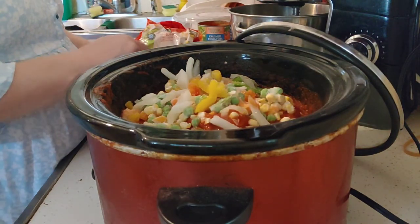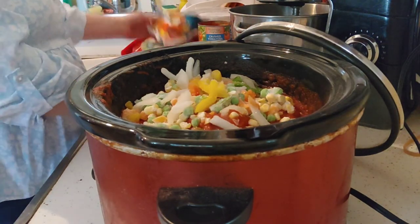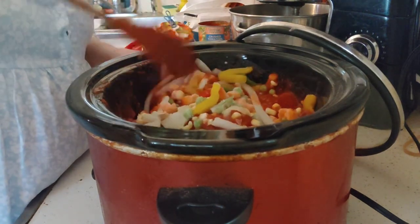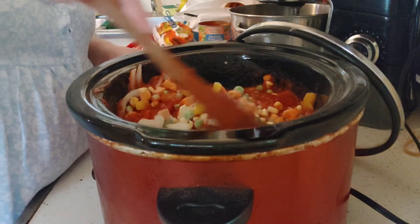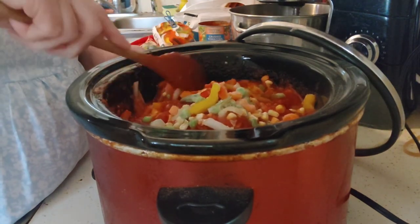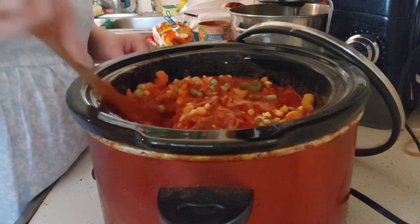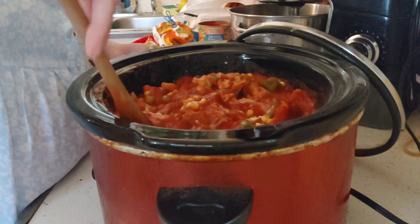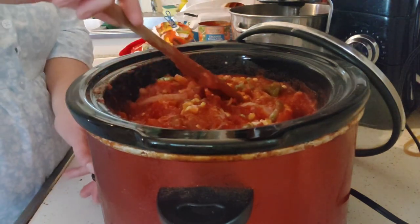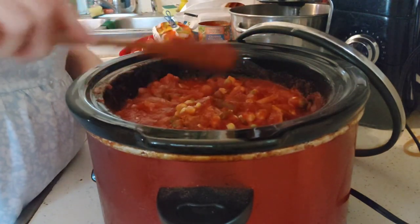My father didn't do a lot of cooking when I was a child, but he did make sausage and peppers and cacciatore — it was one of his favorites. This is similar to his recipe from when I was a kid. I loved his sausage and peppers, and he also made homemade potato chips and taught me how to make hash browns. This is going to sit on keep warm until I leave, then I'll put it to low for about four hours.